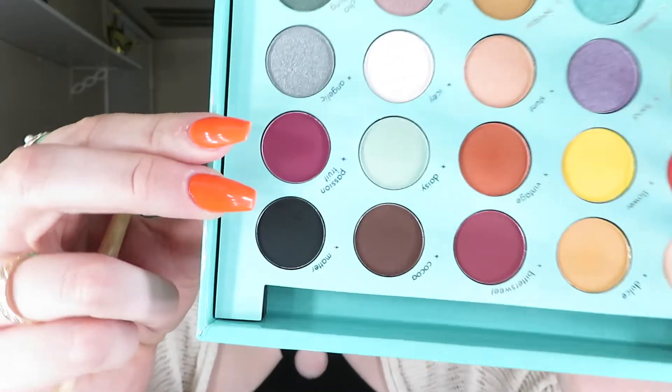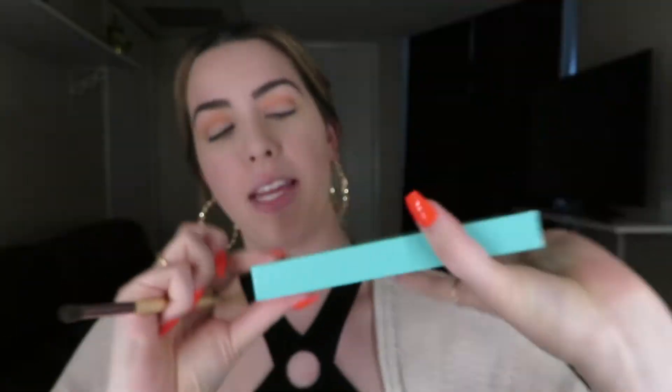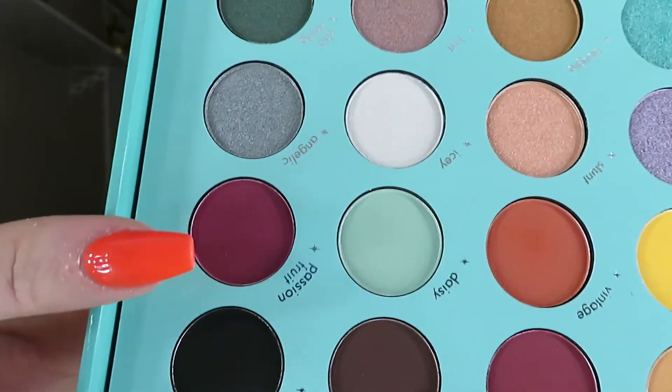I think it looks okay so far. For the next shade I'm wiping off the same brush and grabbing Passion Fruit, which is a burgundy purpley-pinky shade. I'm going to go ahead and put that on the outer corners of my eyes and also on the inner corner, tapping it on rather than swiping like I was doing for my crease.